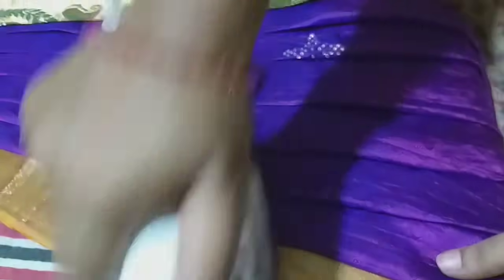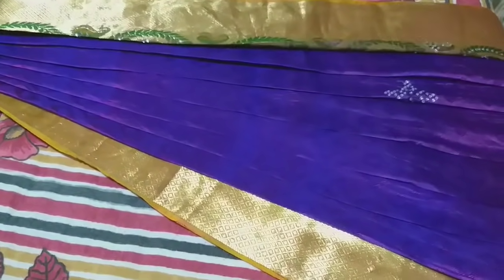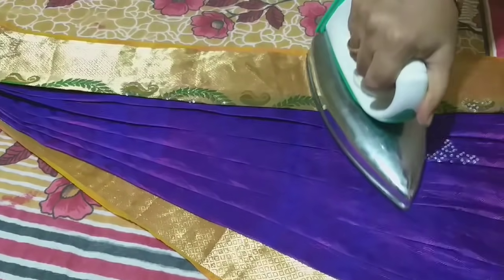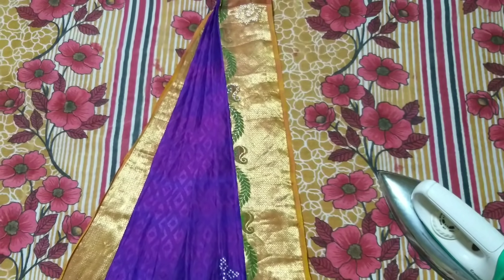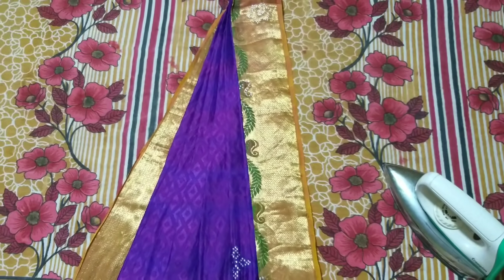You can pin the shoulder kit. You can pin the left side border. You can pin the shoulder kit as well on both sides.